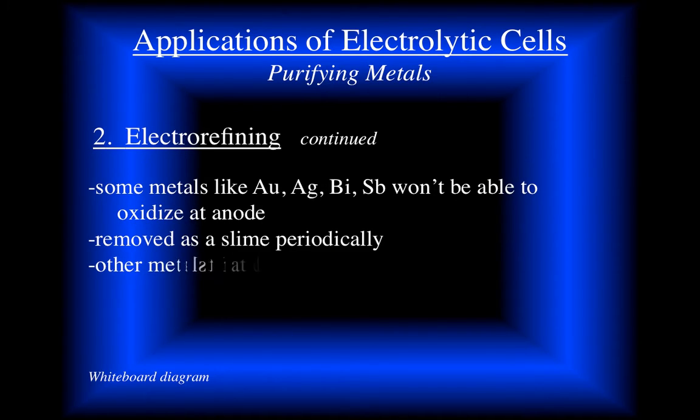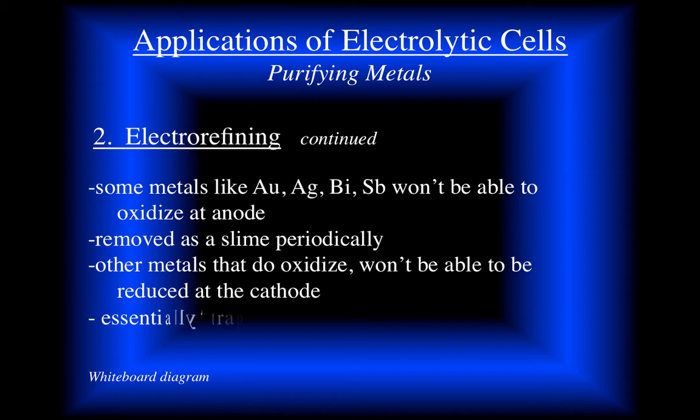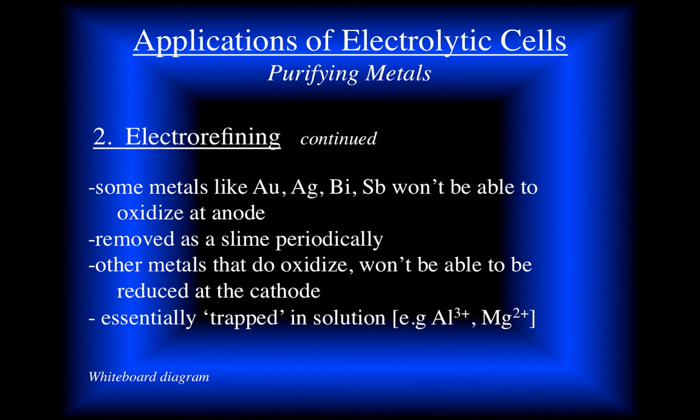Now let's consider our impure lead. If we see any metals like gold, silver, and bismuth, those are not going to oxidize at the anode - we're going to get our lead oxidized before them. So those less reactive metals get trapped in the anode and are removed as a slime as they gradually emerge. The other metals that do oxidize will end up in solution but won't reduce at the cathode. So we trap the less active metals at the anode and the more reactive metals in solution - things like aluminum and magnesium that are below our lead.